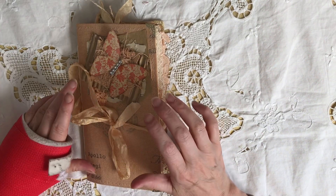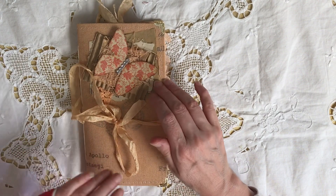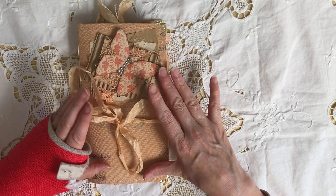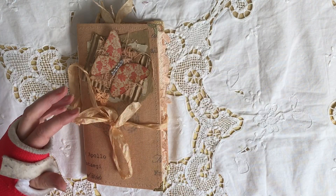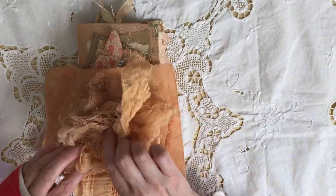Hi everybody, back today to share another quick little traveller's notebook which I've just finished up over the weekend. It's actually been inspired by some onion skin dyeing that I recently did. I did a little batch lately with some fabrics and just little bits as a test run really, just little bits of pieces.